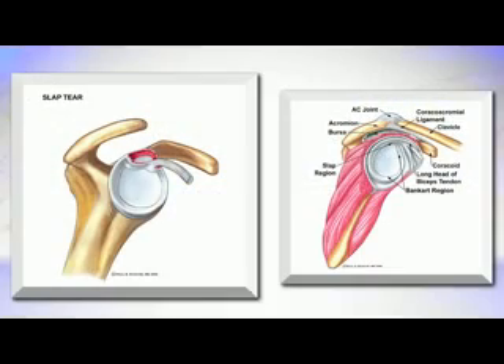Here's a picture of what a SLAP tear would look like. Notice that it's the superior aspect of the labrum, and the long head of the biceps tendon is the tendon you see inserted into the superior labrum.